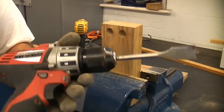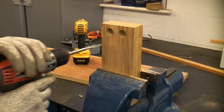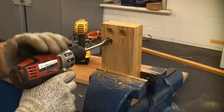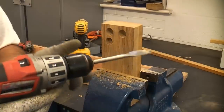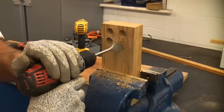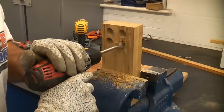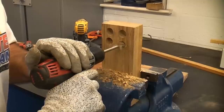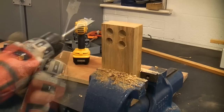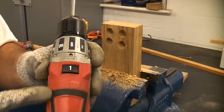I'll now demonstrate what happens when you use a machine in the wrong gear. It's in the faster speed — second gear on this machine — and you can see the machine keeps stopping because it's struggling. If we put it into first gear, the slower gear with more torque, you can see it went through easily without stopping. The gears are very important — if the machine keeps stopping under load, check that you're in the correct gear.